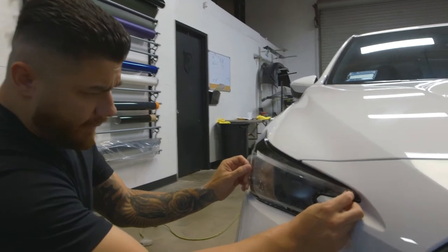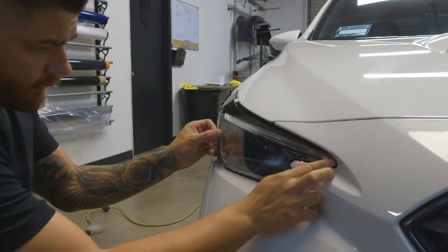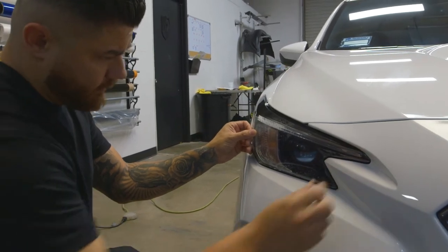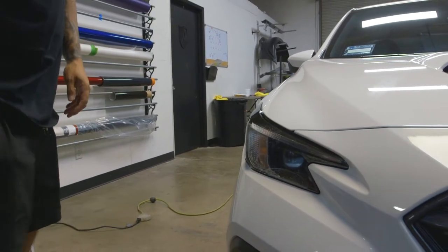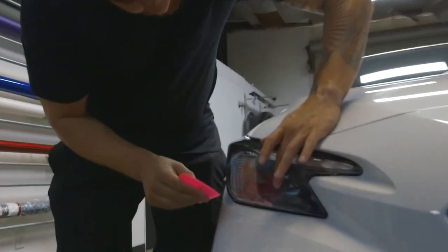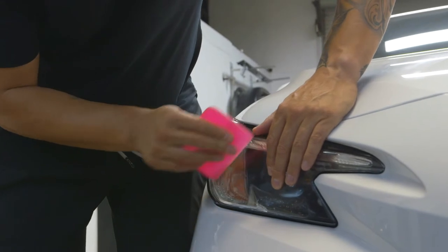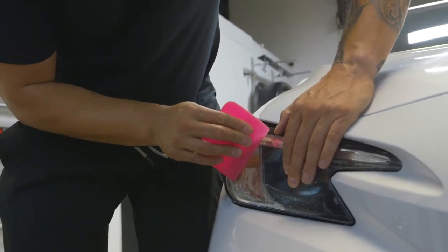Then you're gonna want to line it up. From there, we're gonna squeegee out the solution. I'm gonna hold it in place and push some of that water out to lock it in place, because with the slip solution it kind of moves around.